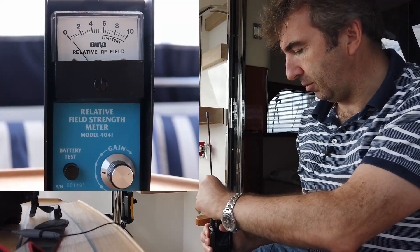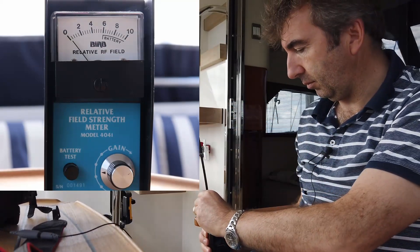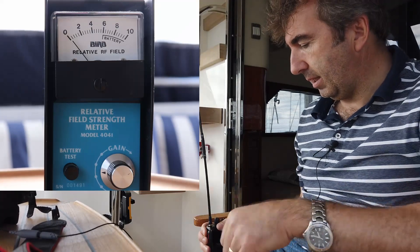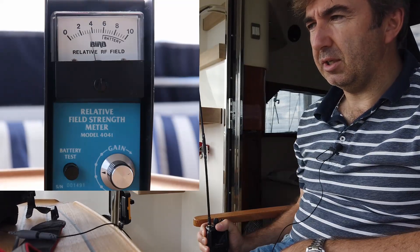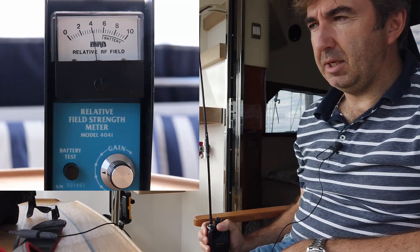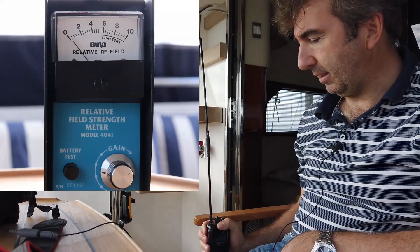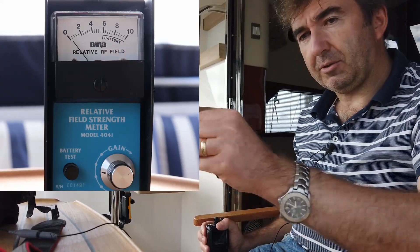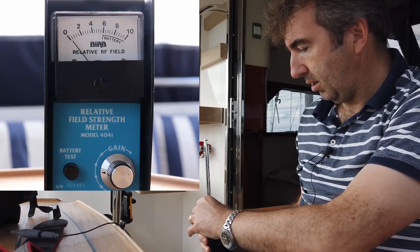We'll switch out the stock antenna for the Spectrum Comms single band antenna. We're in the same position, no other changes - keying up. Straight up to four on the signal strength, so immediately a huge difference - four times the signal strength, radio in exactly the same condition.